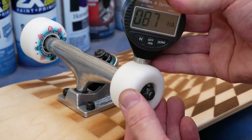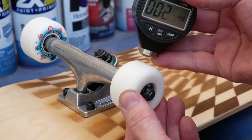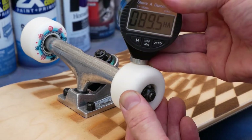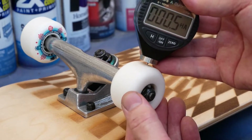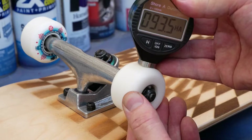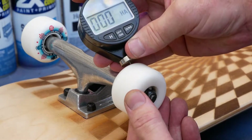Today we're going to talk about skateboard wheel hardness and how to measure it. Here you're looking at a durometer tester, and basically you press it against the skateboard wheel multiple times and use it to read the values, then you just take a rough average.